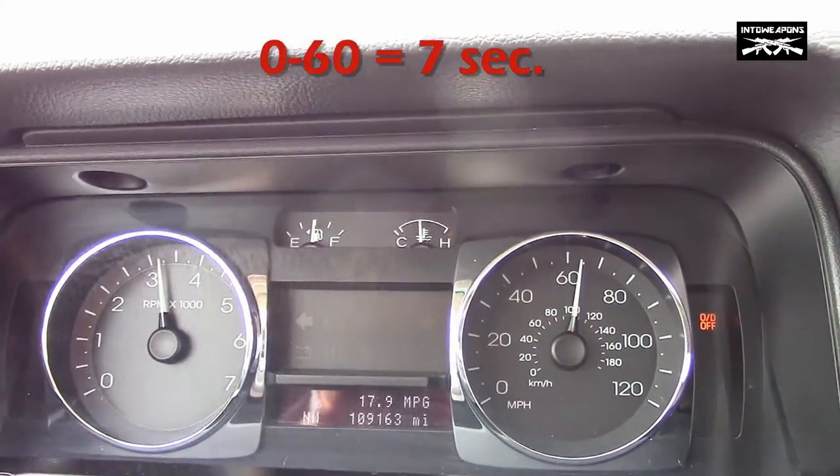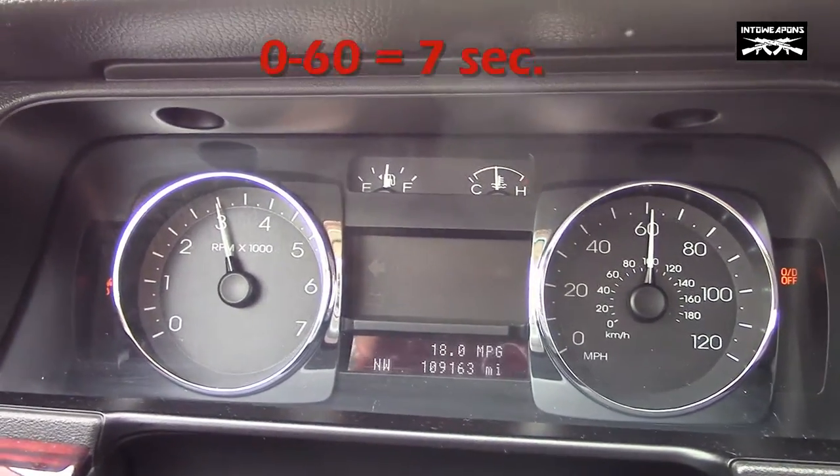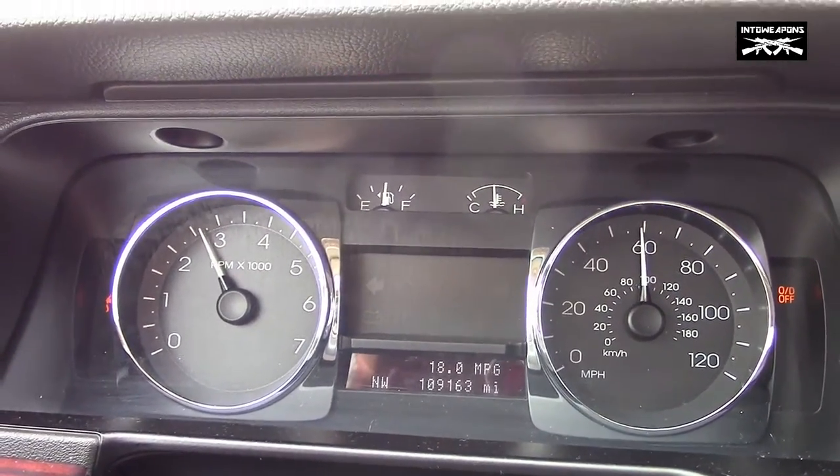There we have it. Looks like we got a little bit of slippage with the tires. What we'll try to do is maybe another one with the traction control on.